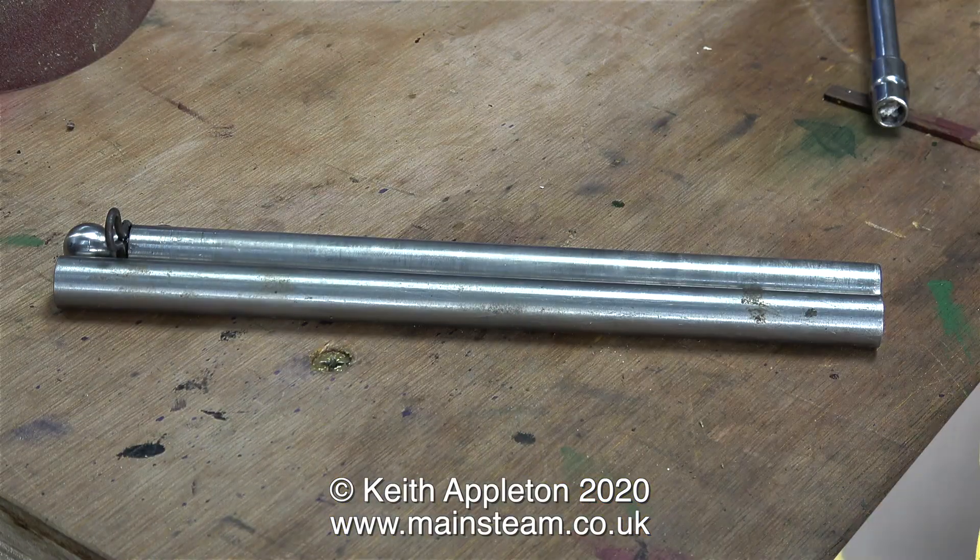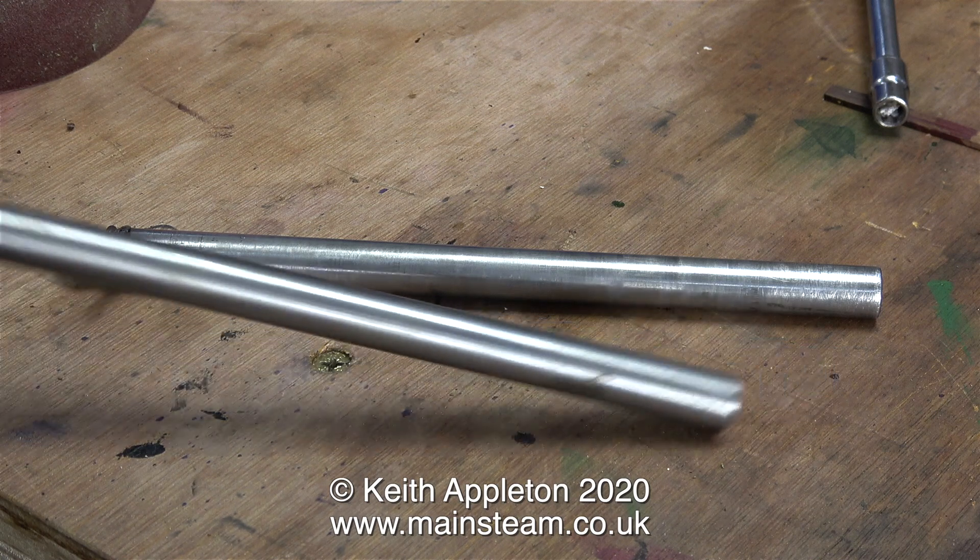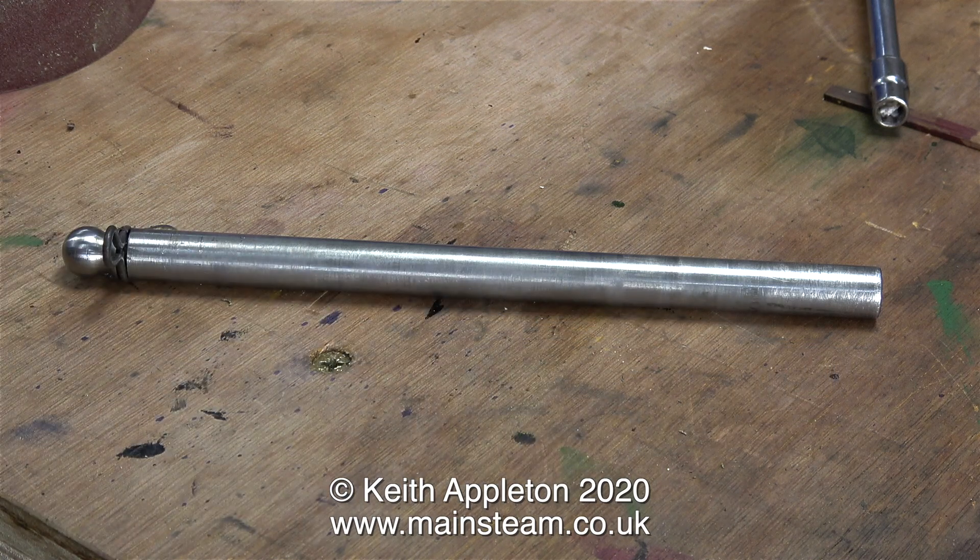The problem is on this engine that one of the drive pins is not present, and I couldn't believe my luck when I looked in my drawer of small pieces of steel. I found a nice piece of silver steel which was exactly the length that I required.